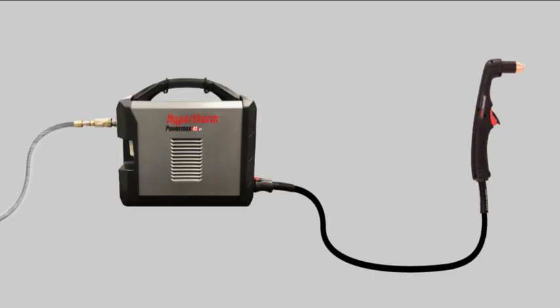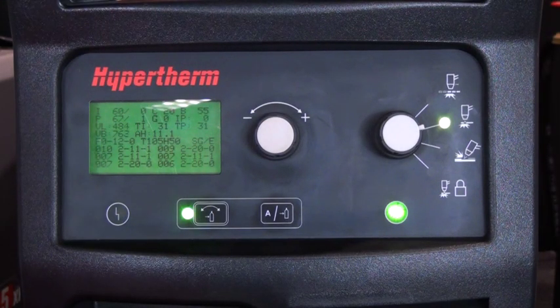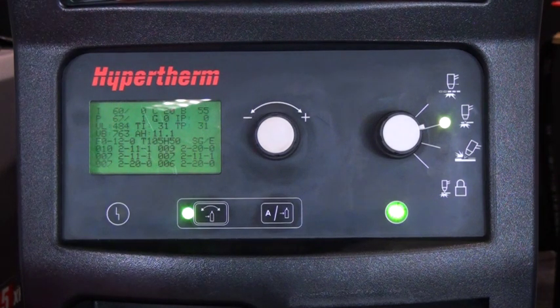Dynamic pressure refers to the gas pressure that is flowing through the system. A dynamic pressure is needed to obtain accurate input gas pressure to supply the system. To set the incoming gas pressure properly, you must access the service screen and put the system into the gas test mode.